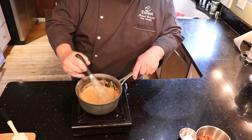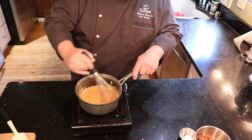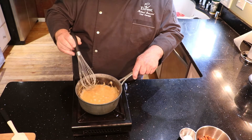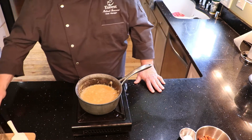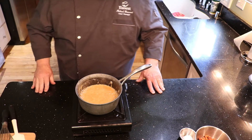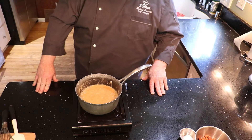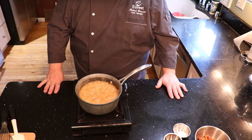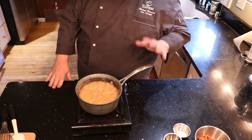So it just came to a boil. Let it get to a rolling boil and then we're going to leave it for another five minutes without stirring it. So here we are, coming up on our five minutes with the syrup boiling.